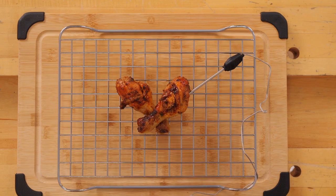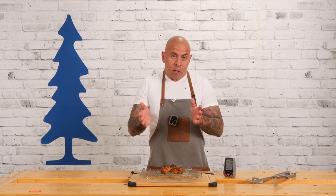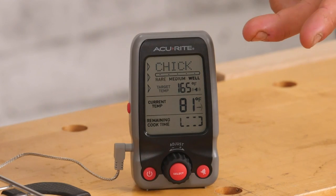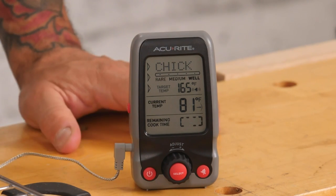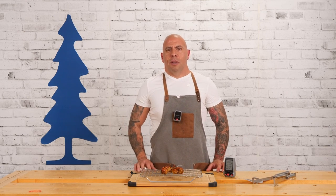Once the pager goes off, remove the meat from the grill because it has reached its internal temperature. I love using this thermometer because you can use it on chicken or any other kind of protein. It tells you the current temperature, the target temperature, and also allows you to set it to the doneness of your liking. Important to note: the thermometer requires double A batteries and the pager requires triple A batteries.